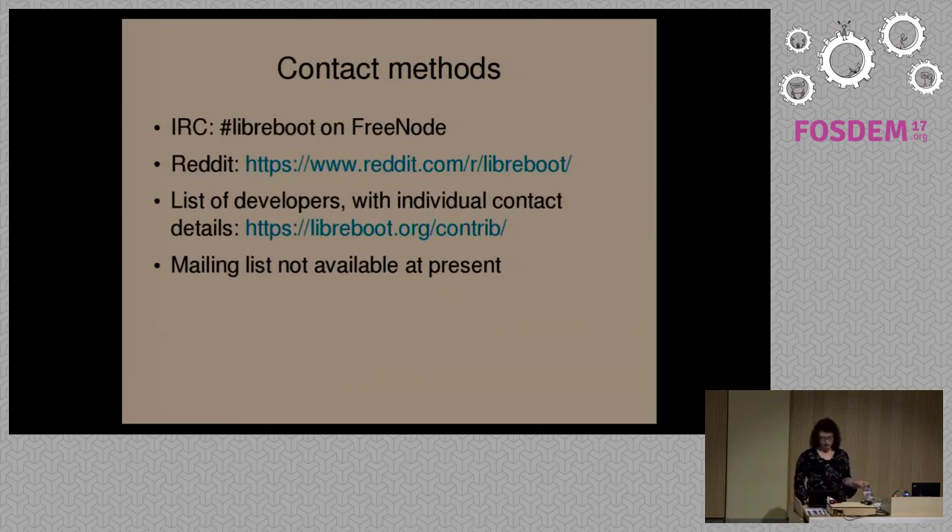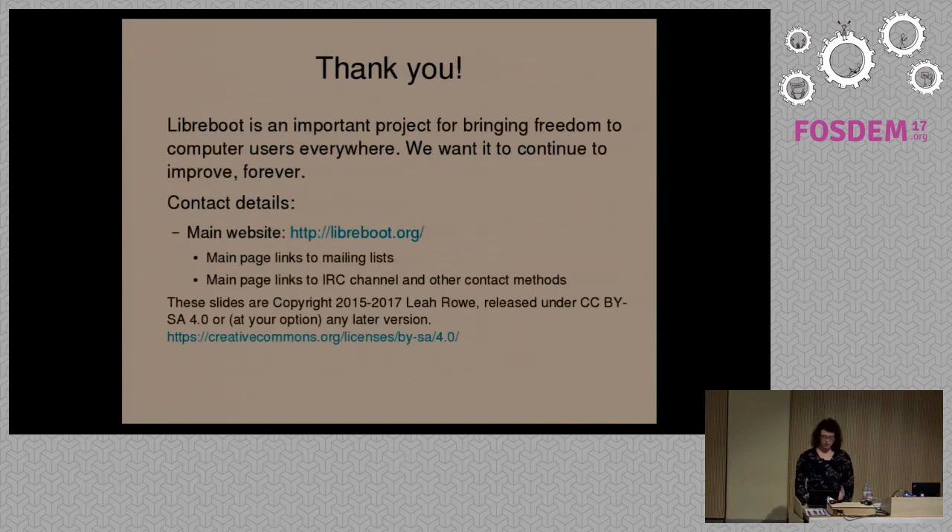You can contact the Libreboot project in several ways. We have an IRC channel on Freenode — #libreboot. We have a subreddit as well — that's fairly recent. We also have a list of developers you can contact directly at libreboot.org/contrib. We currently don't have a mailing list, but we're looking to create one in the future.